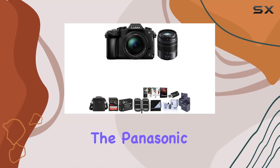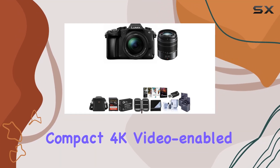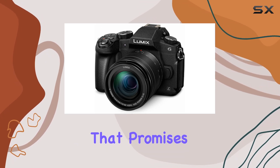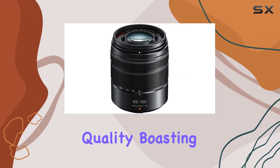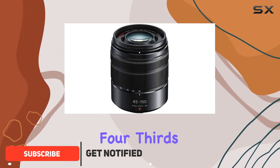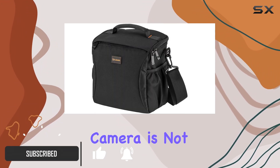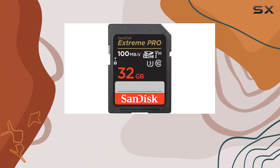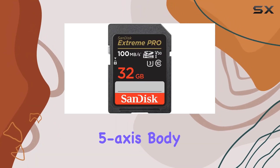Today, we're diving into the Panasonic Lumix G85, a compact 4K video-enabled micro four-thirds mirrorless camera that promises true-to-life photo image quality. Boasting a 20MP micro four-thirds sensor, this camera is not only less bulky than a DSLR but also features a newly developed in-body gyro sensor for a class-leading 5-axis body stabilization.